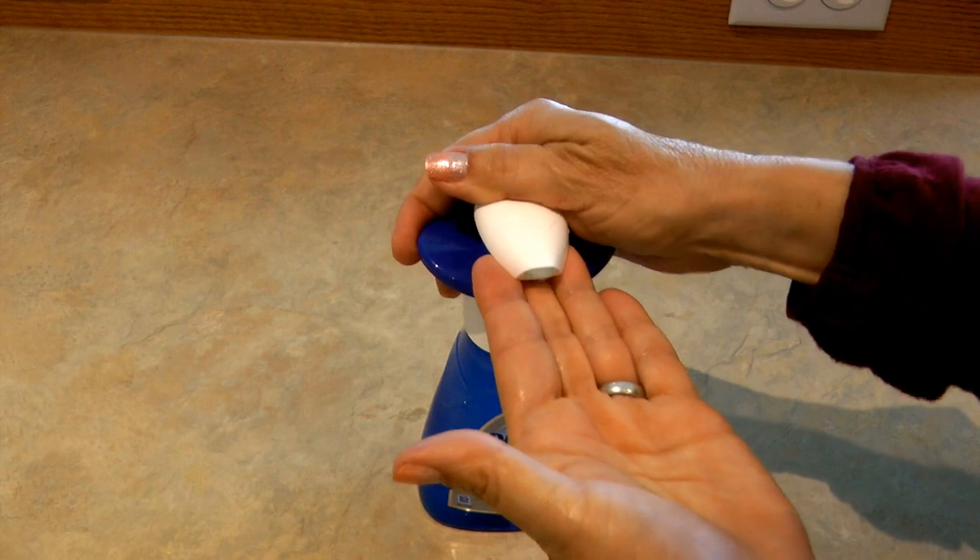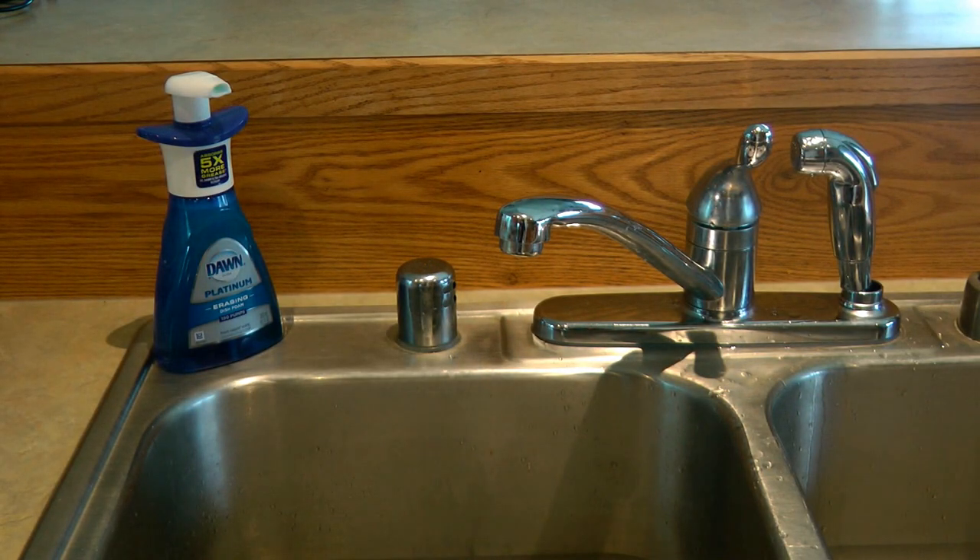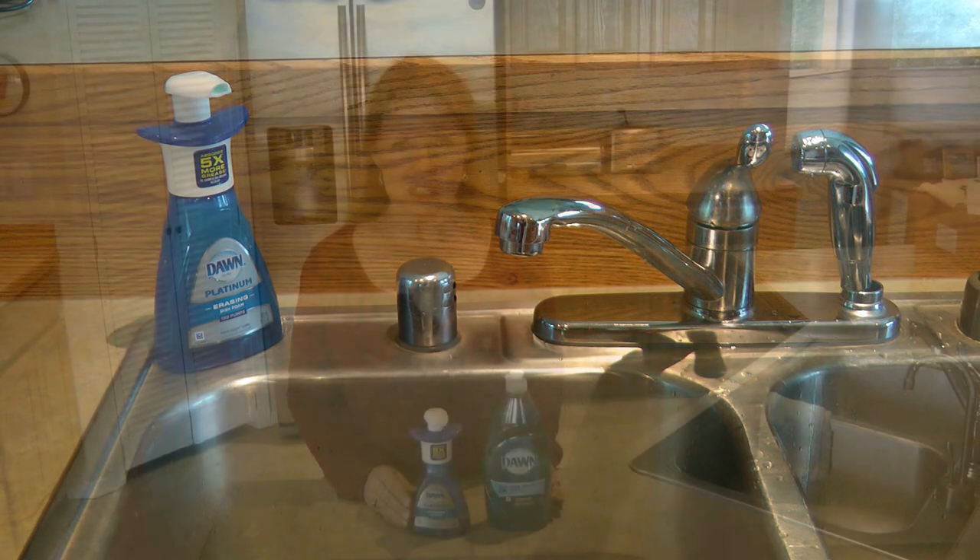I love my Dawn dishwashing foam dispenser. It gives you just the right amount of soap to clean up any messes that you have.